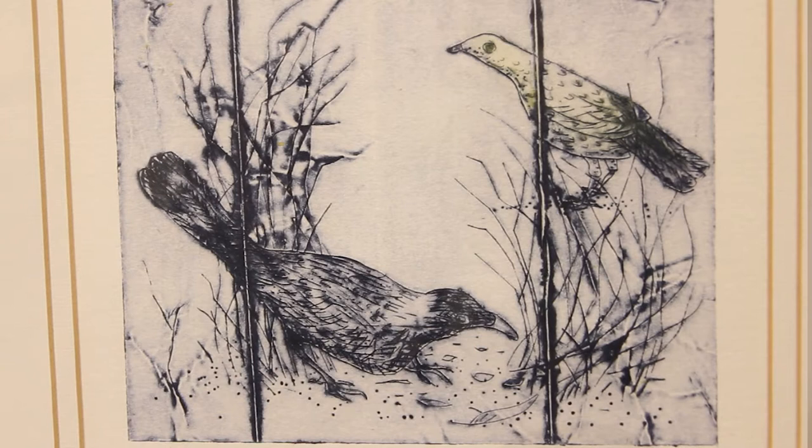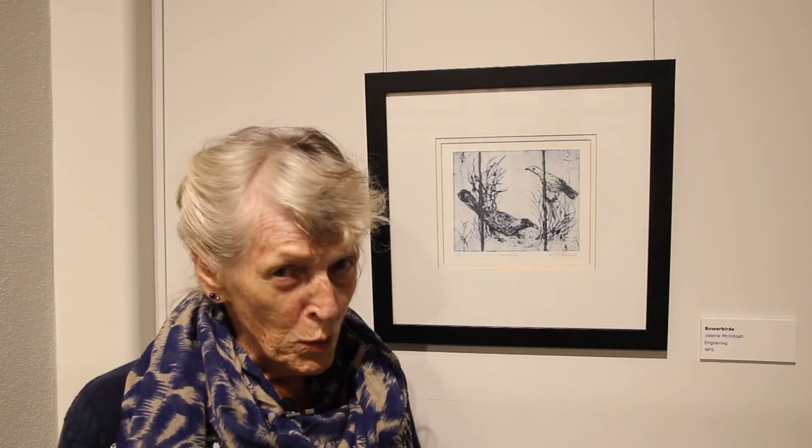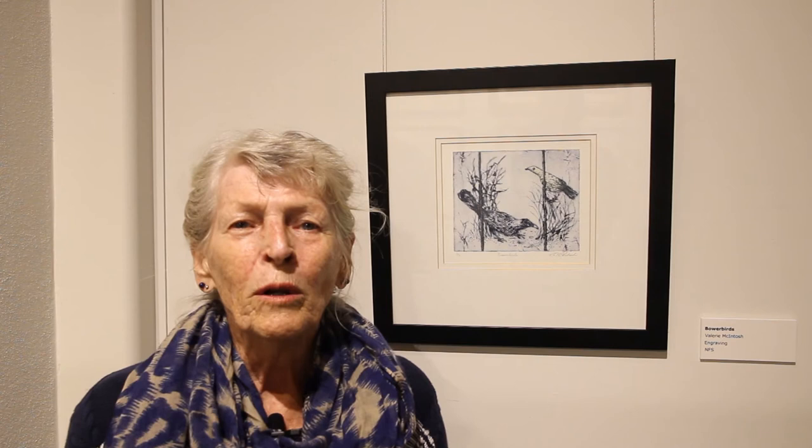The Bowerbirds I find are a fascinating creature. Mr. Bowerbird builds a bower and decorates it with pieces of blue like ballpoint pen caps, bits of lolly wrappers, and they will hop around and collect all these blue items. He often will spend time arranging them in his bower, which you can see here curving up on either side.